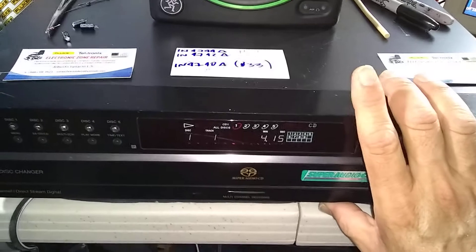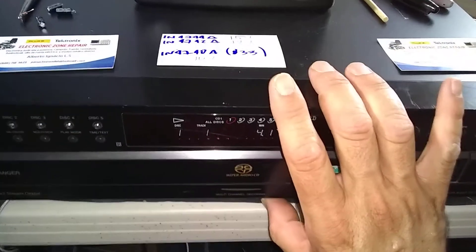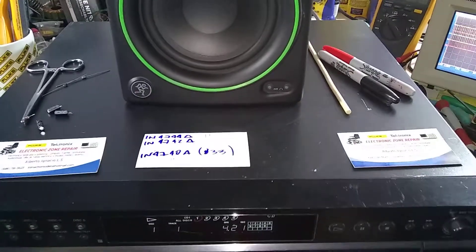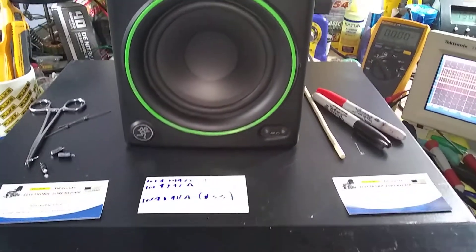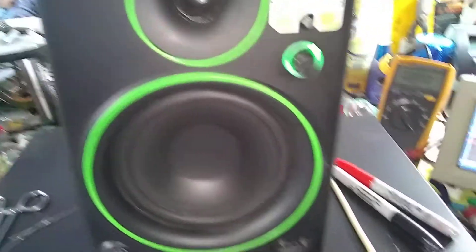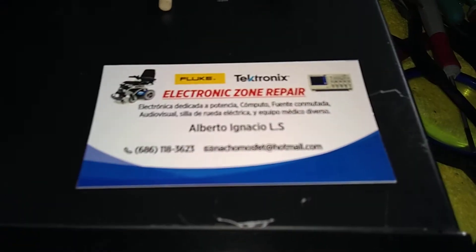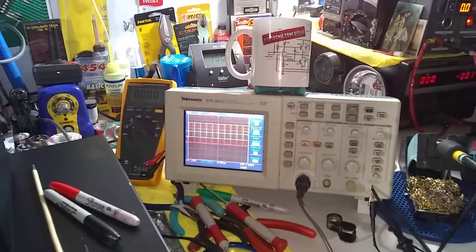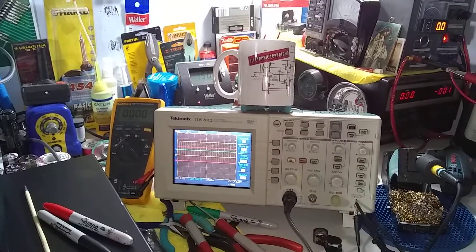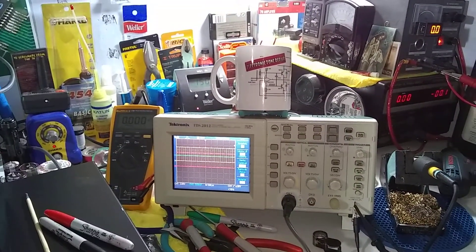Right now I have it connected to this 5-CD DVD player via an RCA cable, which is how I am feeding it. This equipment is now operative and functioning very well. We are here at Electronic Sound Repair — one step ahead in audio, video, computing, and power equipment. We are in contact. Very good afternoon to everyone.